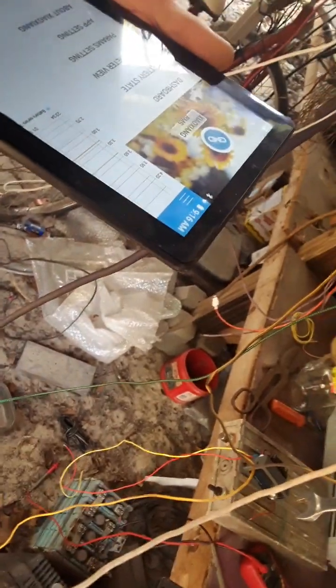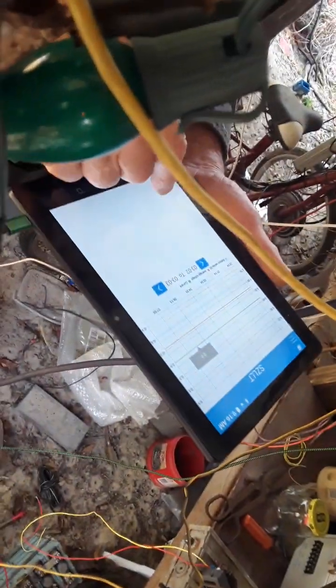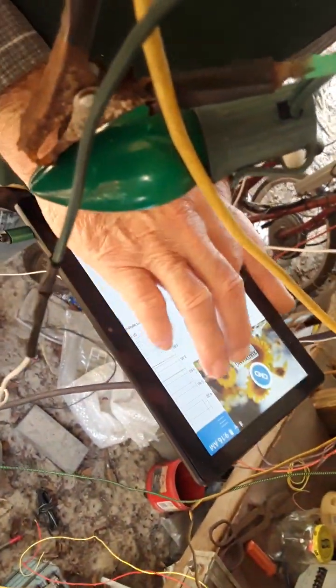If you gave this a positive and negative, would it put juice into each individual one of these to charge up the battery? No, all it does is let the electricity go across. It does balancing, but it does that by draining a little current across whatever battery needs it. And you can set all that in your parameters.